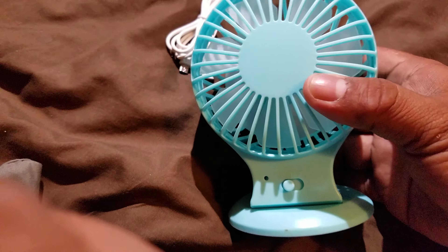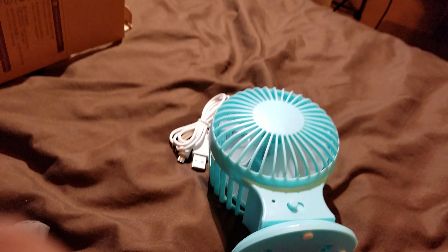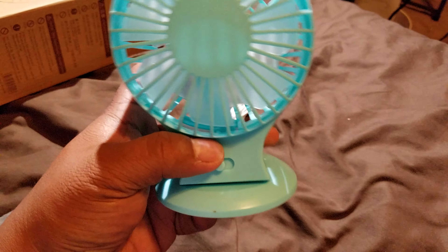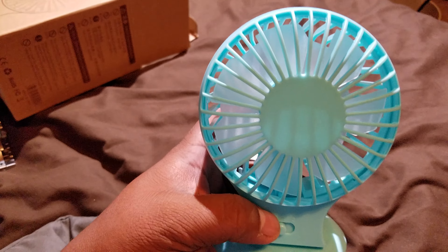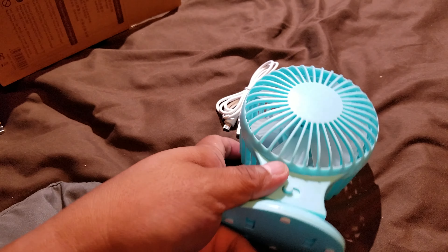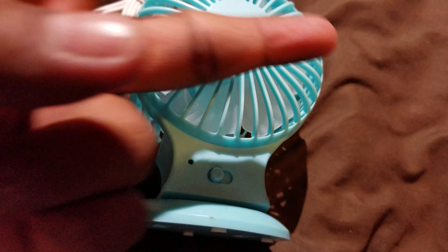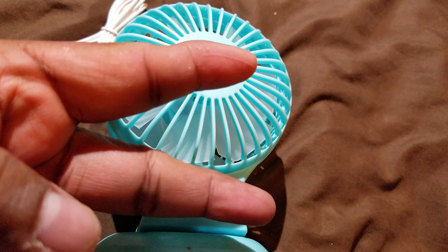I just got it today so we'll see how it holds up for the next three, six, or nine months. So far I like it, looks good — let's see how it holds up. Alright, peace out.